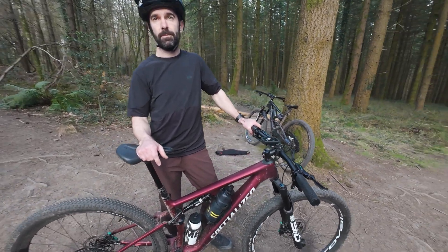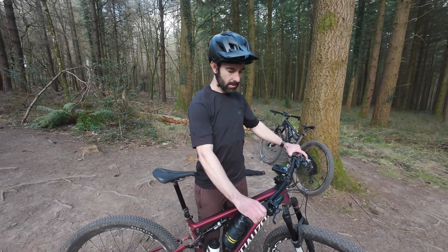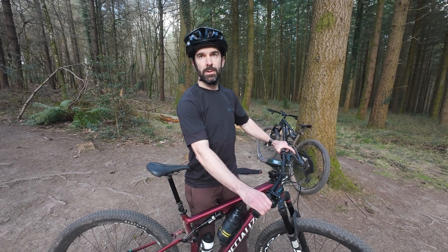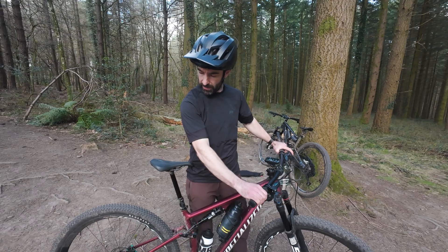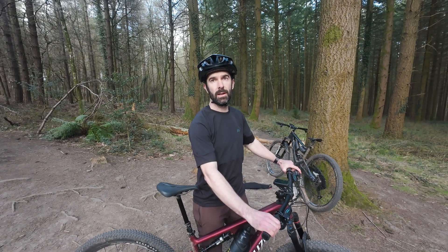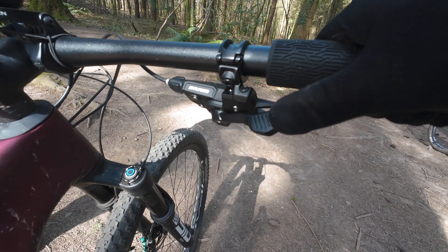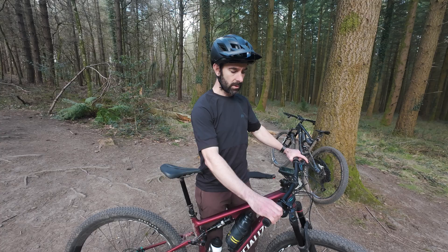On the big thumb lever feel - maybe not quite as positive as Shimano's SLX and XT, and the click isn't as pronounced, but as soon as you start to push it you can see the derailleur move so nothing's wasted. There's a slightly softer touch to it but still a nice positive click. With the release paddle when shifting into a harder gear there's less travel on the lever, so you can really punch down through gears fast.